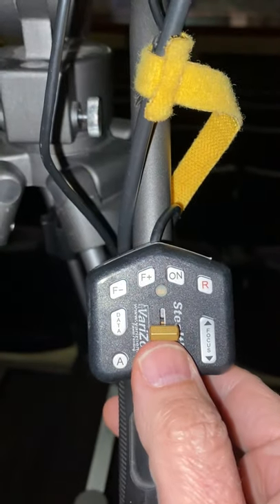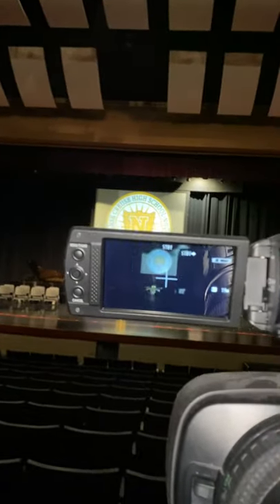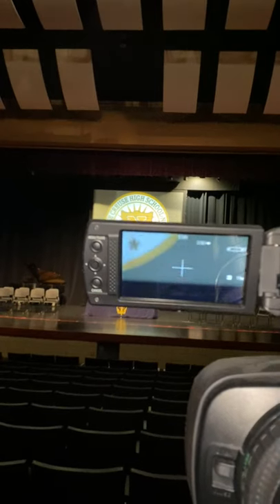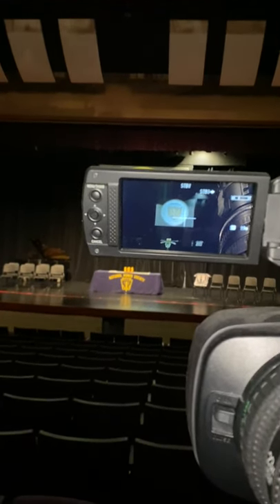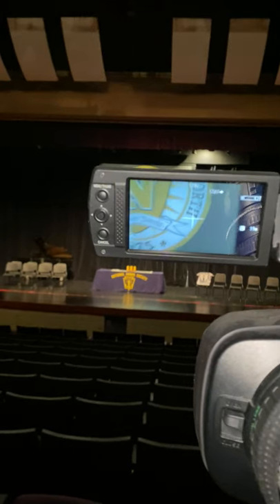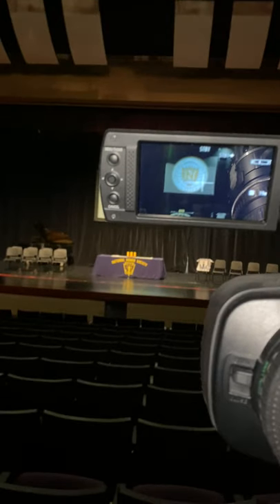This right here at the bottom is your zoom in and zoom out. If I press it up you'll see it will zoom in, and if I press it just a little bit it zooms in slow, and if I press it just a little bit back it zooms out slow. So you've got zoom in and zoom out.